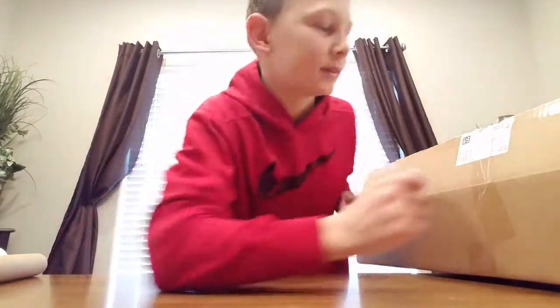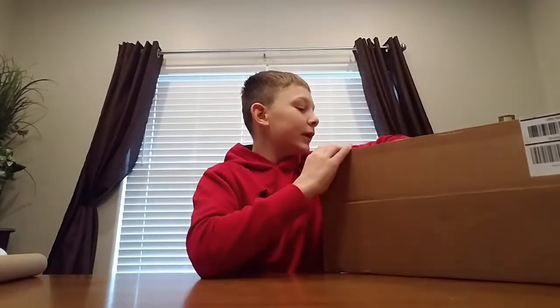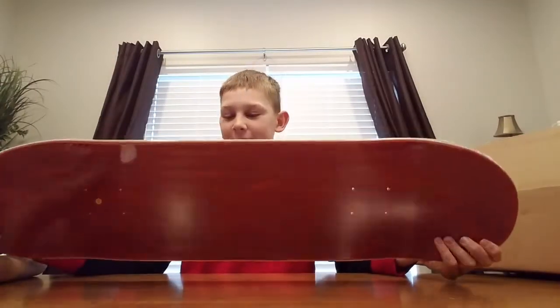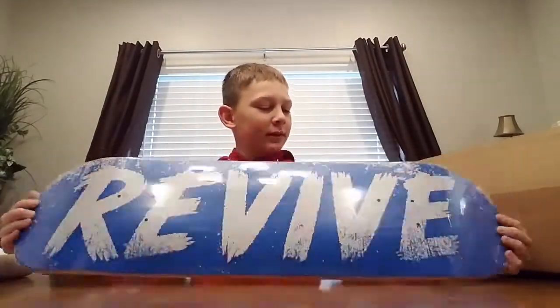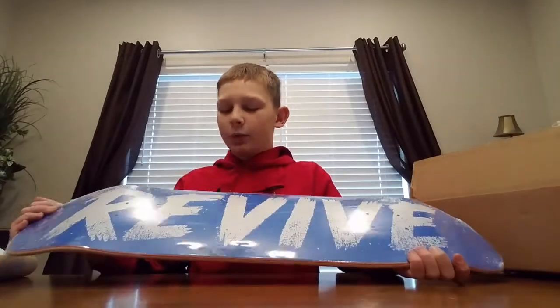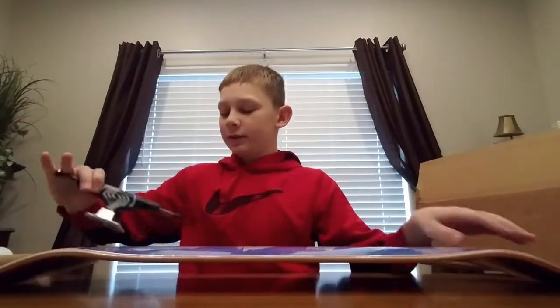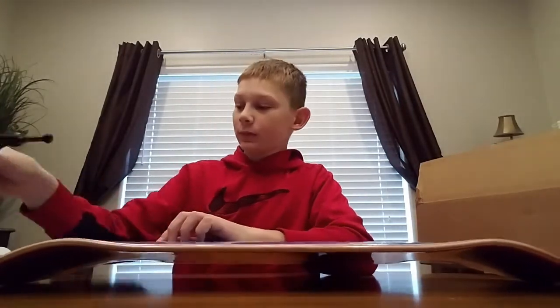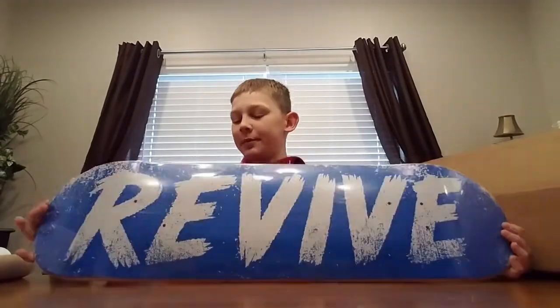Last but not least — the moment we've been waiting for. The deck is a size eight. This looks ten times better in person — behold, the blue sketch graphic! This is so cool. It looks a hundred times better in person. It's blue and white and it just looks really awesome. It's a size eight deck. Can't wait to skate it and set this up. This is going to be definitely really fun to skate. Super happy to get this deck.